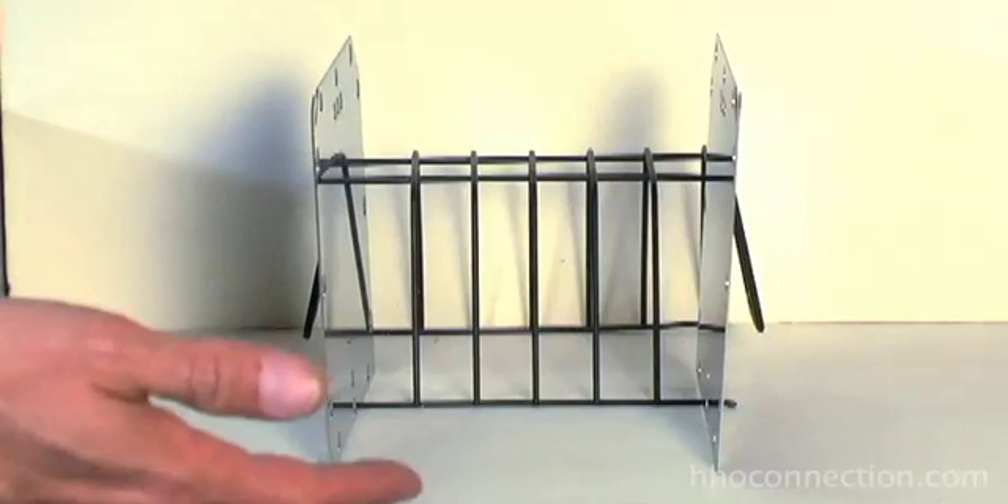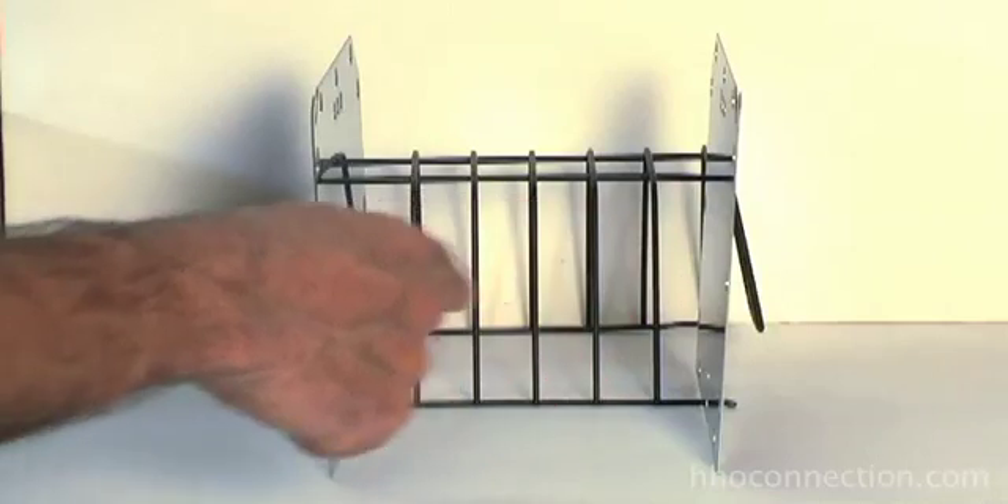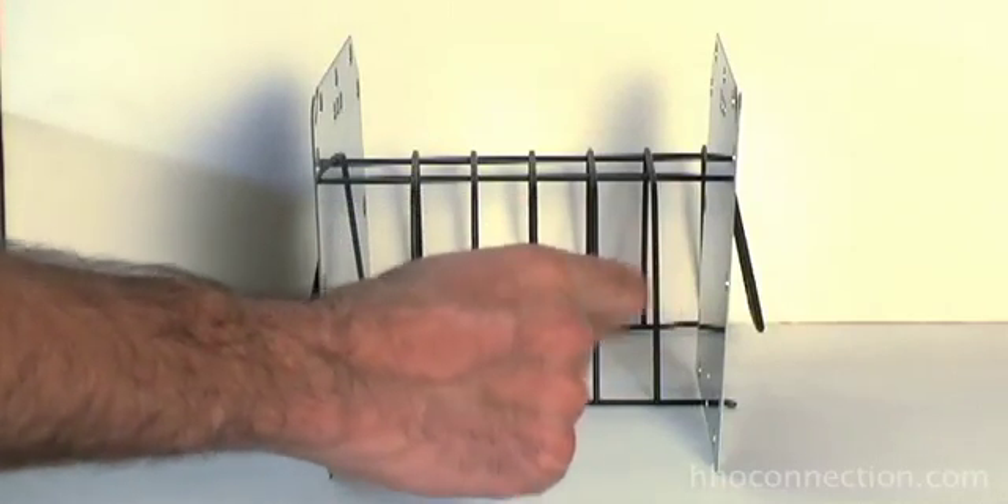Let me show you in real simple terms what neutral plates are all about and why you need them. So here we go — let's say this is our generator and we have two plates, and we're going to send it a 12-volt source. So now what we've got is one big plate gap with 12 volts in the middle of it.